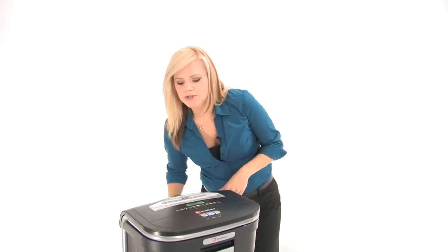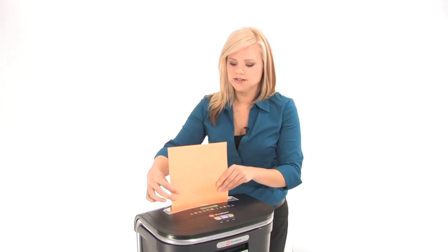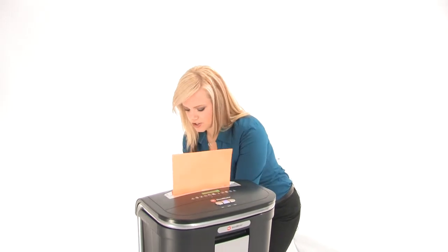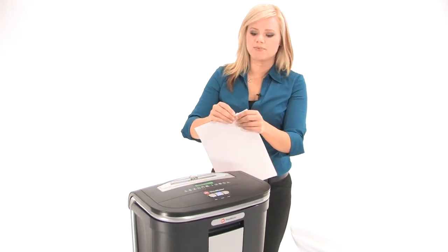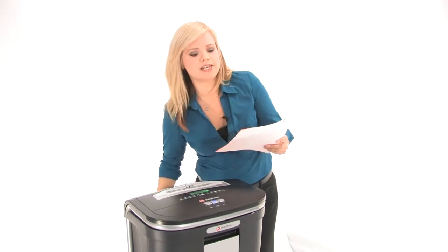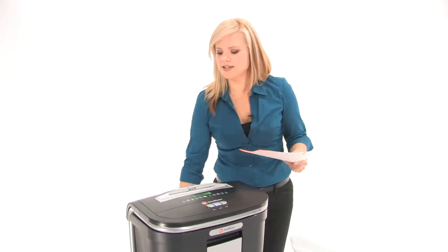So let's do some shredding. We're going to pop some paper into the 9 inch throat right here. Watch it tear right through. Now this machine can shred through paper clips like this, staples, credit cards and CDs.